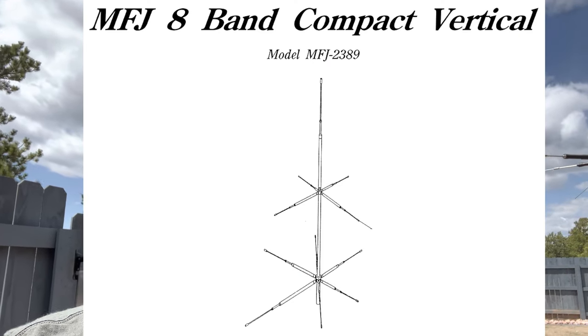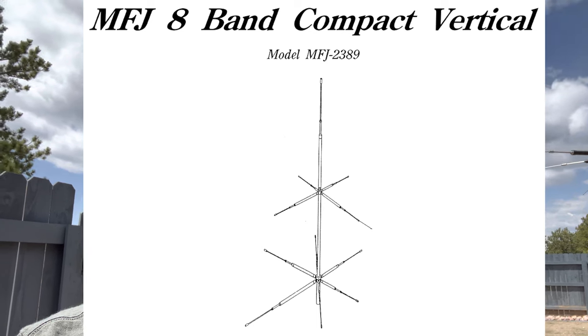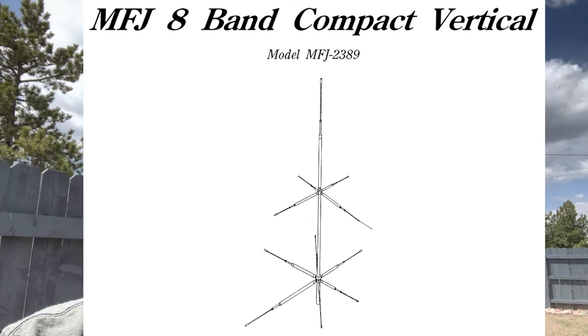Hey guys, Ham Solo here, Kilo Zero Foxtrot Yankee Romeo. This is actually at the end of the video — I didn't get a chance to do this at the beginning. I am testing out a new antenna from MFJ, the MFJ 2389. The first part you'll see after this will be me testing it on the side yard using the IC-705 at 10 watts. It is a multi-band vertical antenna.